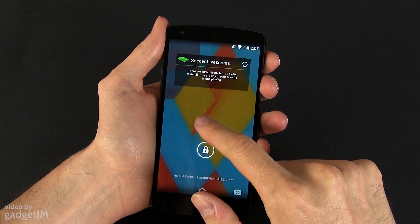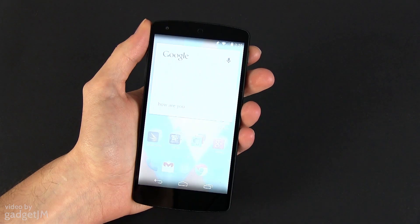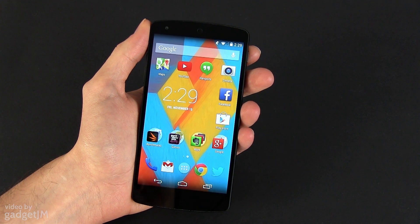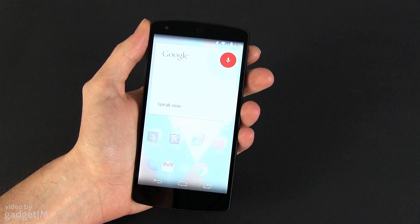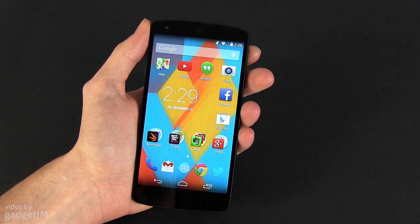Let's unlock the phone and have a peek at the home screen. This one is now fully integrated with Google Now — just by saying "OK Google" when you're on one of the home screens, you'll immediately wake Google Now. That's only going to work though if you're on a home screen.